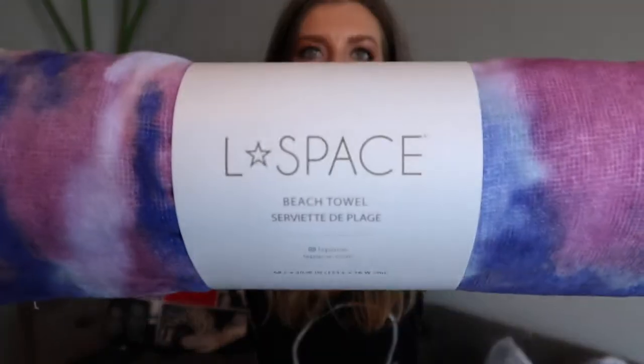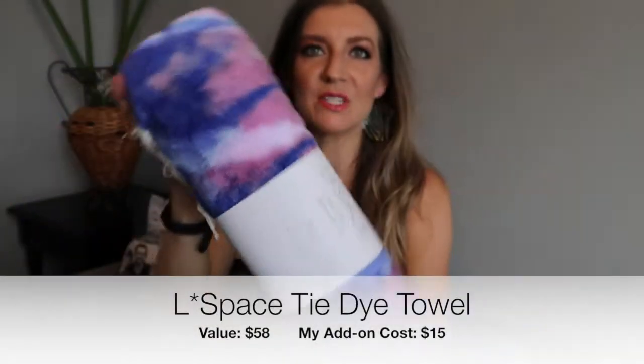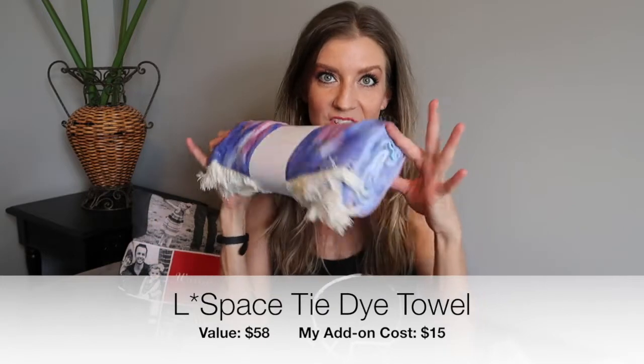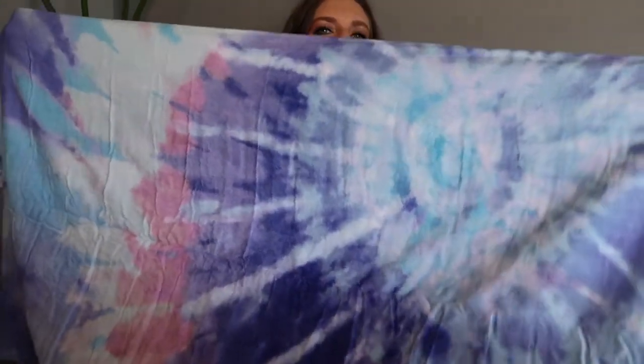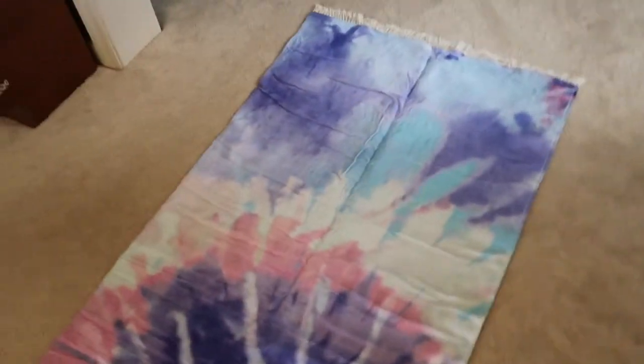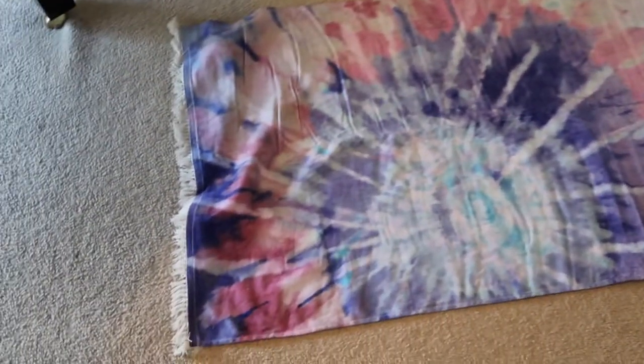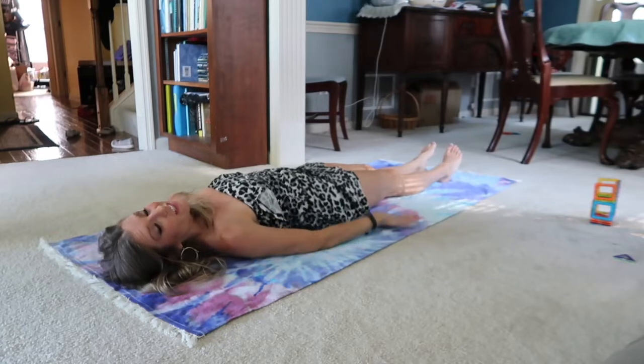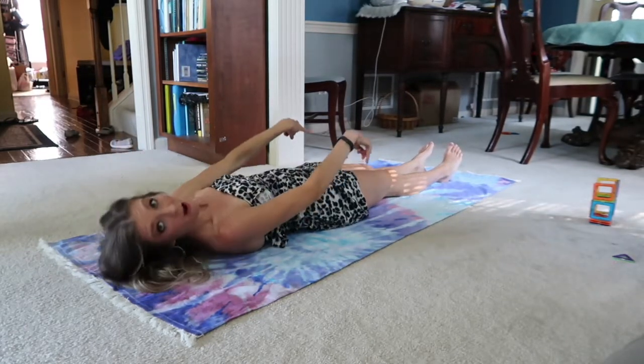Another add-on: I couldn't decide so I picked two and paid the upcharge. It's an L Space beach towel — super cute tie-dye in pink, blue, and purple. Let me open it up. It's got fringe on it and it's really nice and big. It's extra long — I think it would cover a chair pretty well, or you could lay out and not be touching the sand at the beach.